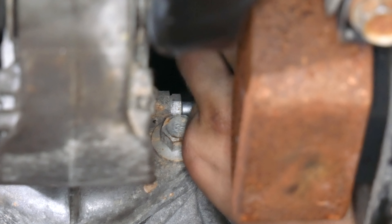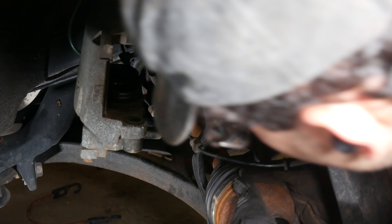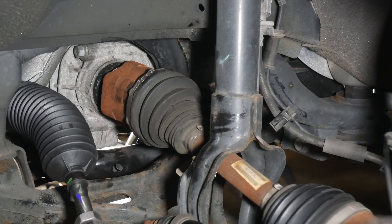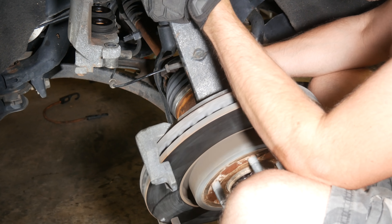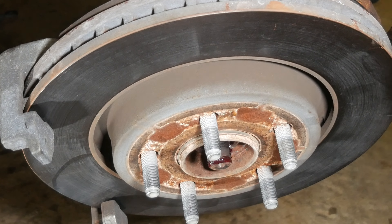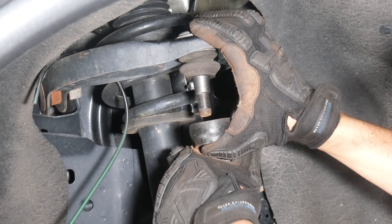And we'll pop that tiny differential breather vent back onto the barb fitting. We'll also go back to the CV axles and click them fully back into the differential — we were able to do this with just a solid shove. With those back in place, things are really coming along. The rest of the reassembly is straightforward. We applied some general use grease to the CV axle splines and popped it back into the hub.